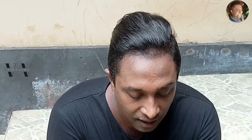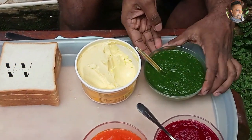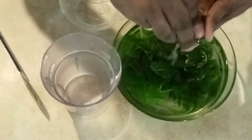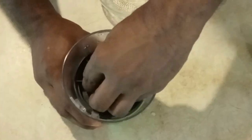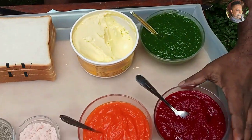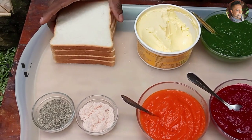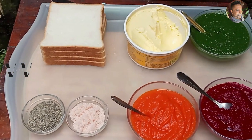The ingredients you need are spinach purée. Some people use green peas, some use coriander and mint chutney, but I'm using spinach. I got some spinach, put it into boiling water for about two minutes to blanch it, then took it out, added it into ice cold water, let it cool down, and then blended it to a fine paste. This is beetroot — I've boiled the beetroot and ground it to a paste the same way. I've done the carrot the same way too. You also need some butter, sandwich bread slices, salt, and pepper.